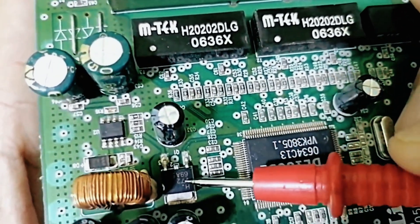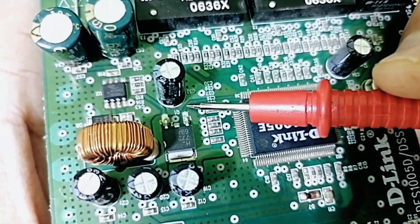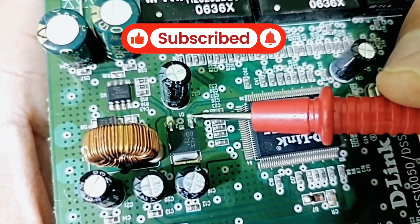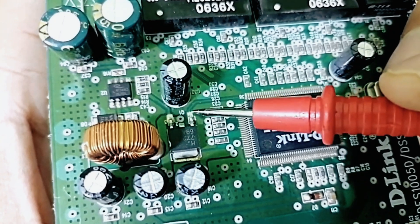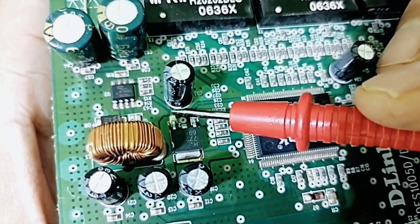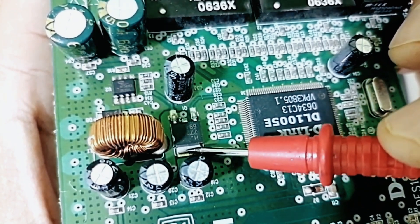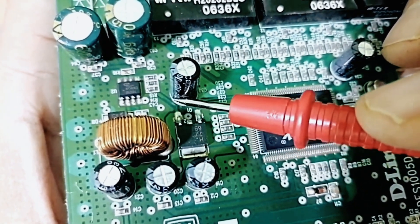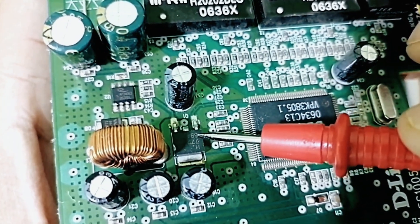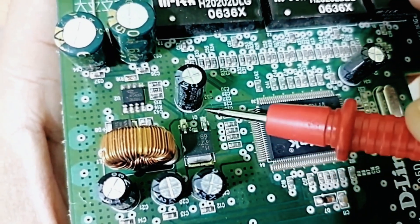Let's see this MOSFET over here. One pin is connected to a thin line — that is the gate, because it carries the control signal. Another pin is connected to a bolded line — that is the source. And here we have the drain. Power passes from drain to source, and the gate is the control terminal. So using trace thickness, I can identify all three MOSFET terminals. I can even identify the control IC — this IC controls this MOSFET, because we have a line coming from it to the MOSFET gate.